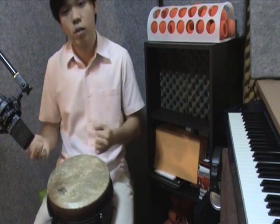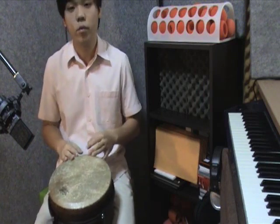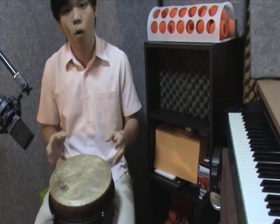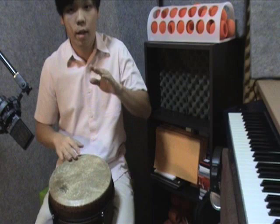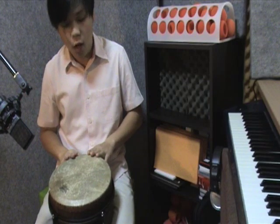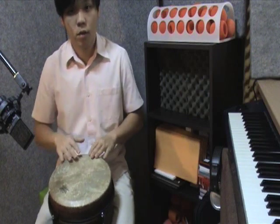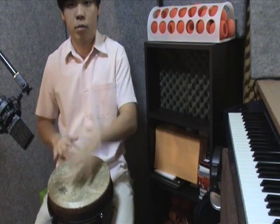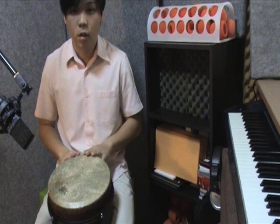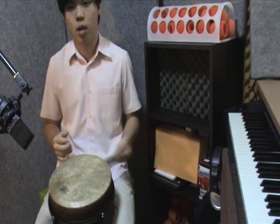Next one is the repeat — it's the same thing: 1 E and a, 2 E and a, 3 E and a, 4 E and a. But this time on 3 E and a, you're going to accent on the 'a' of 3. So: 3 E and a, 4. That's open, harmonic. So: 1 E and a, 2 E, 3 E and a, 4 E and a. Still the same touching. Put them together.